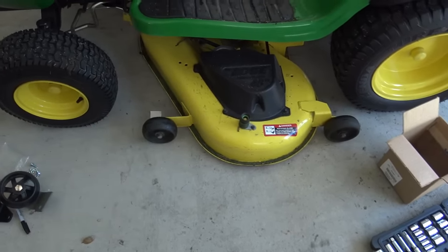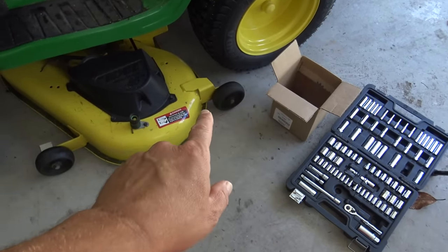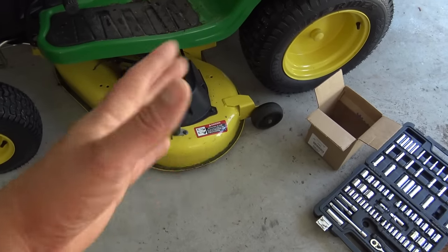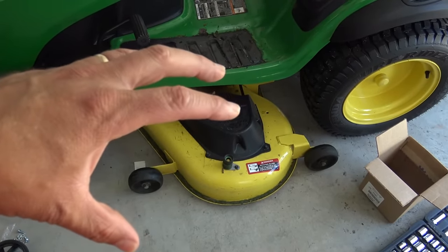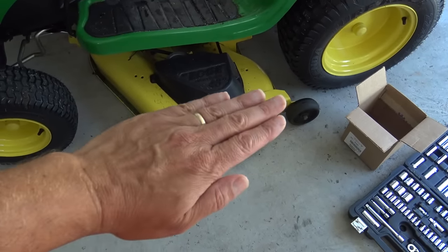Here's the problem — that's great if a tire dips into a hole, the scalp wheel will keep your deck up. That's kind of the whole theory. It's kind of like a four-legged stool — your tires are the legs. And if the leg of the stool dips into a hole, these wheels will compensate.